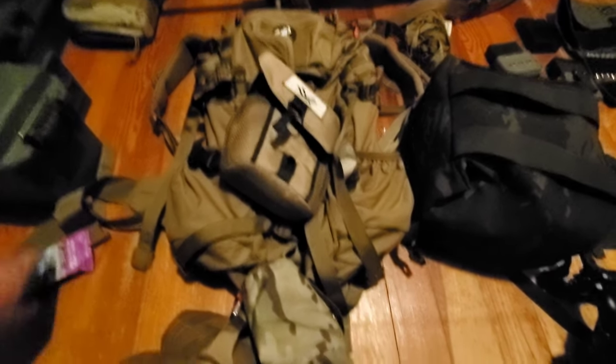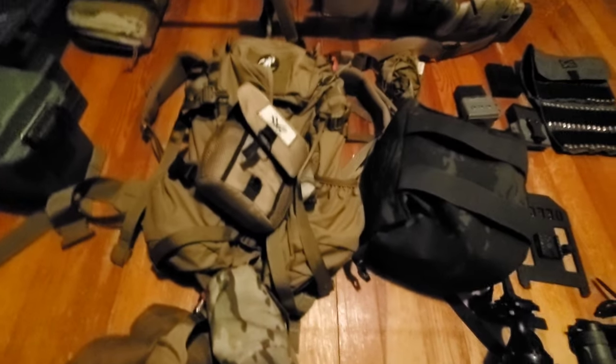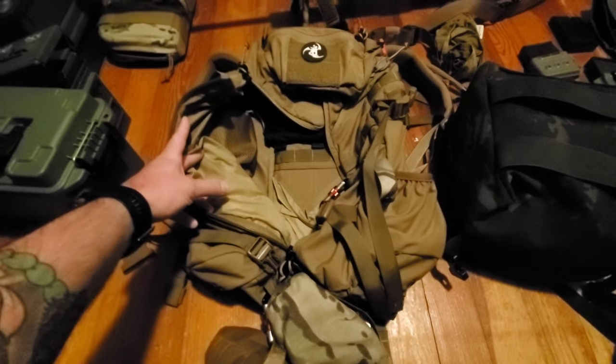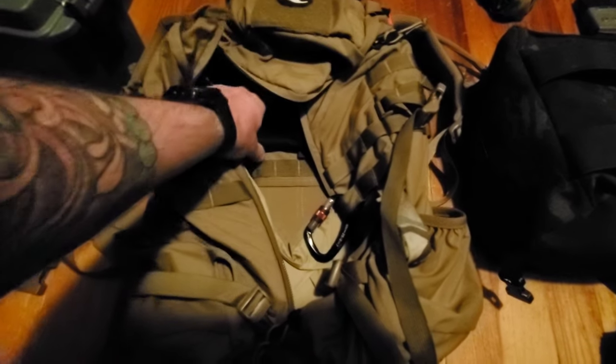This is my video of PRS gear. I run an Assault 3 from Mystery Ranch. I got my fix-it sticks in here — those are your torque ratchet nut driver set.